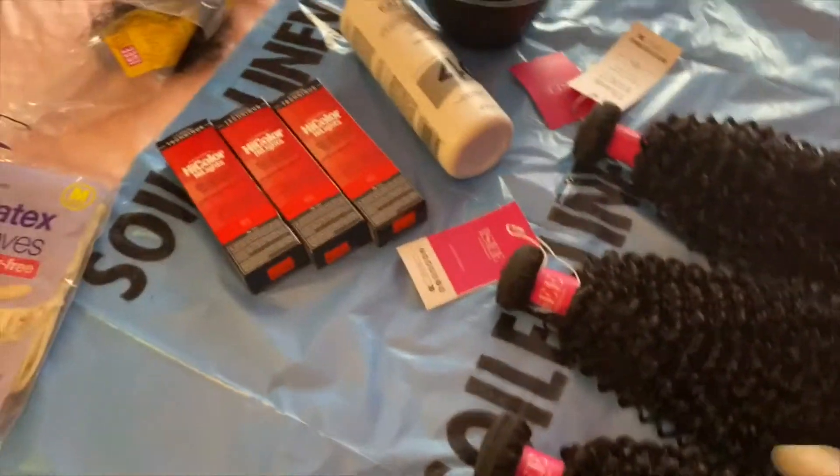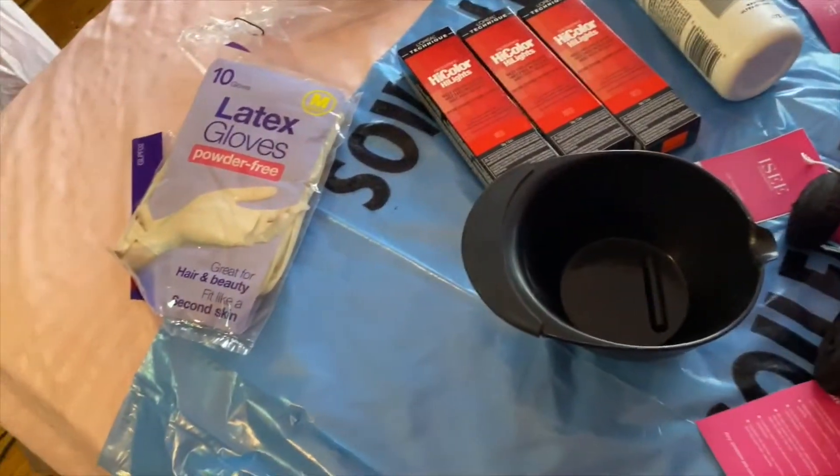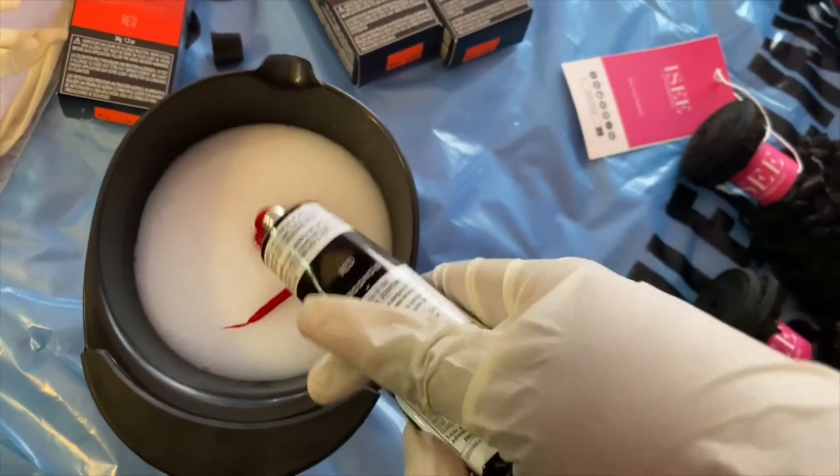So I'm going to start off by mixing up the color. I poured the developer in there and I'm adding the first container of red.